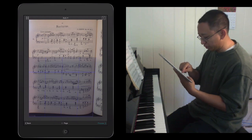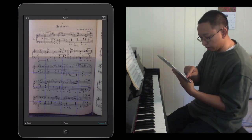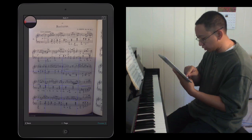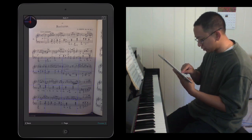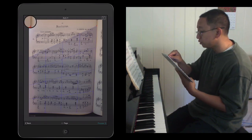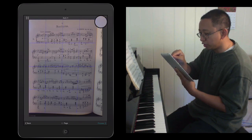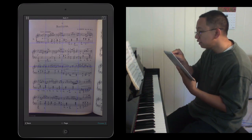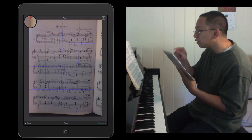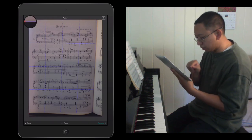It didn't do a very good job on this one, but what you can do is tap and drag the corners to where you want the score to actually be scanned. I'm going to drag it over here. Unfortunately there's a little bit of a bend there, but it does its best to adjust. Ideally it would be great to have a flat score to work with, but that's about as good as I'm going to get here.